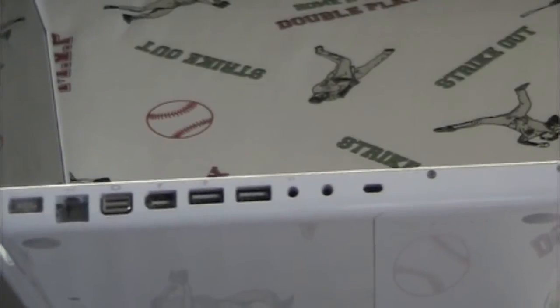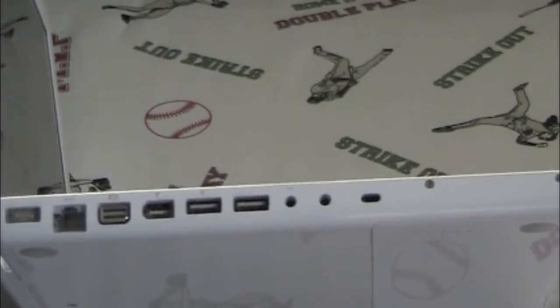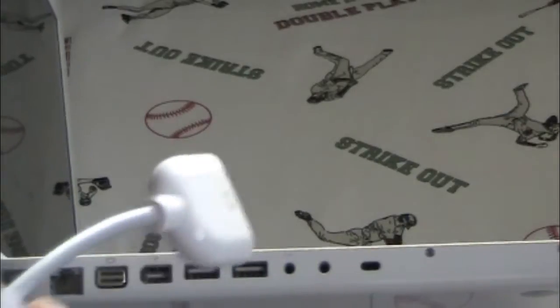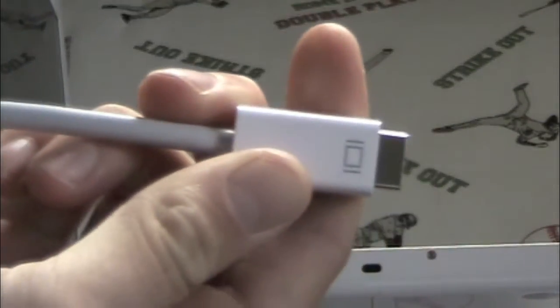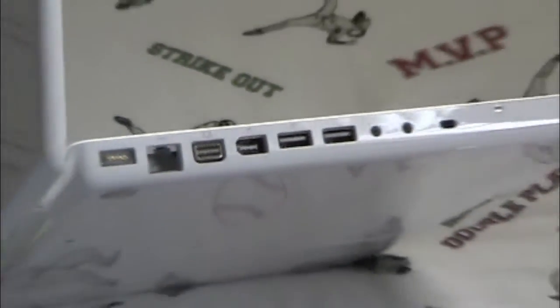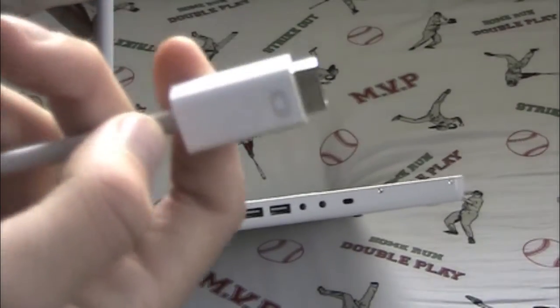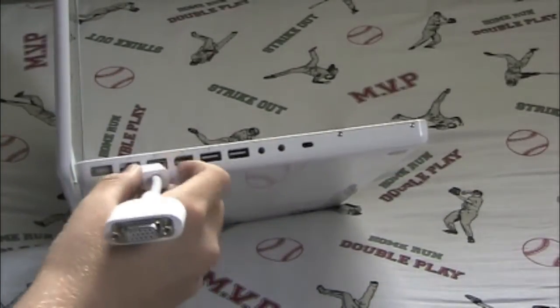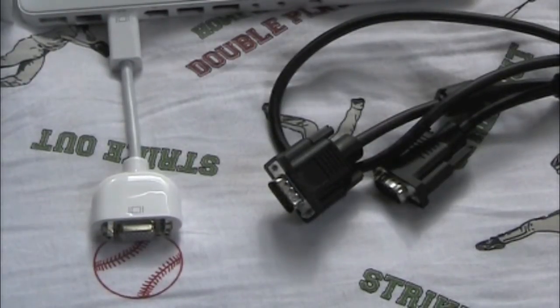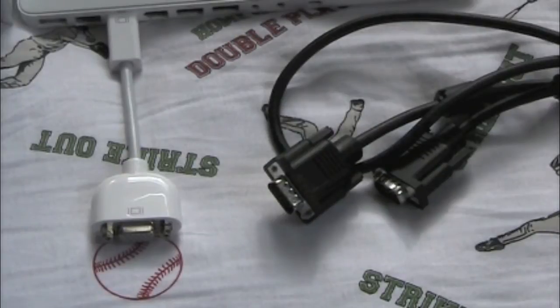Along the side of your device, or anywhere on your device, you should find some of these ports. Take your mini DVI to VGA adapter — it should have a display connector like that — and plug it into the matching port on your Mac. See how it has the same logo? Go ahead and plug that in; it should fit perfectly. Now take one end of the VGA display cable and connect it to your mini DVI to VGA adapter.